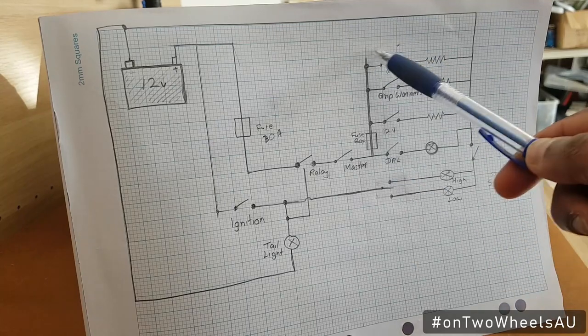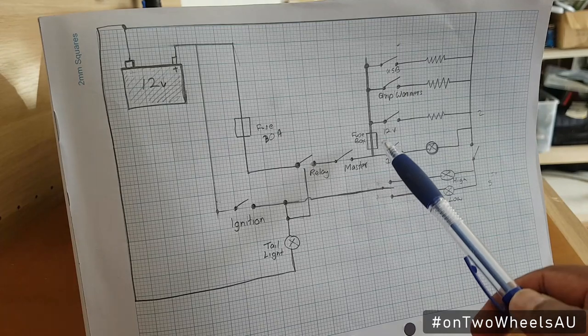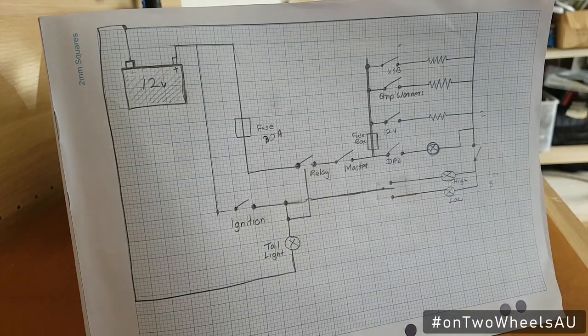This fuse box is a box which has individual fuses, but for diagram purposes I've shown a single fuse box, and the switches will be individual switches.